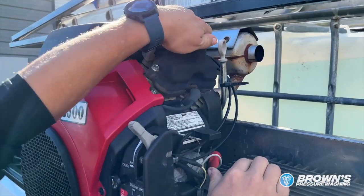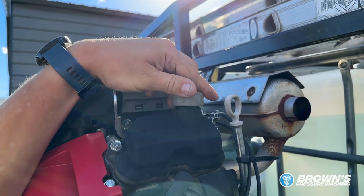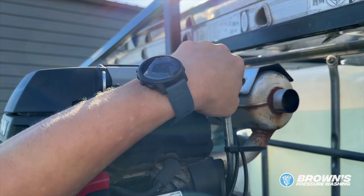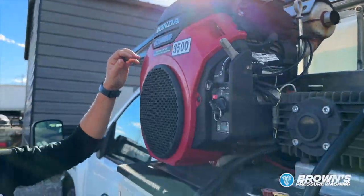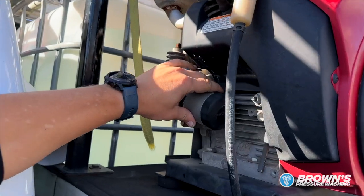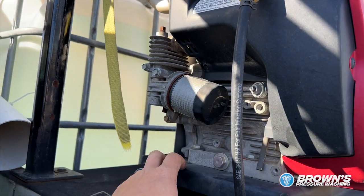This right here — this gray cap — is where you would put your new oil in, and right behind it is your oil dipstick. This is how you check the oil levels of your machine. On the left side over here, this is where the oil filter is. Every time we change an oil filter, we put duct tape on it and document when the last time we changed it was.